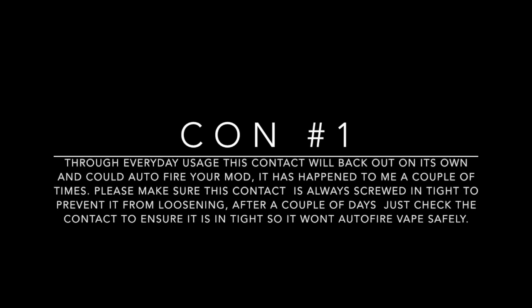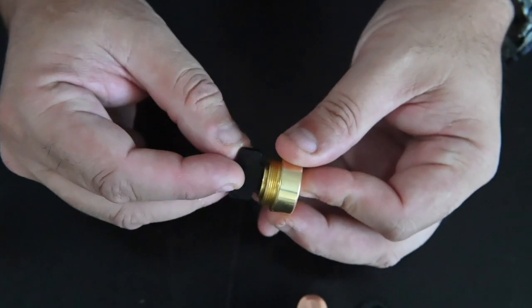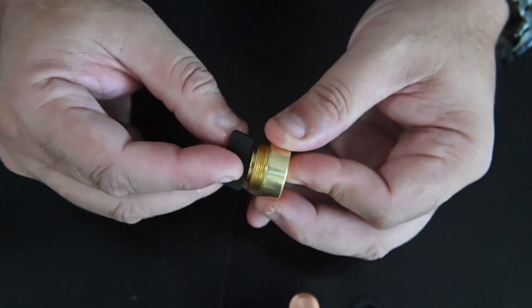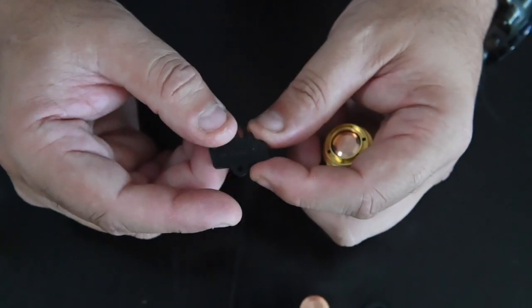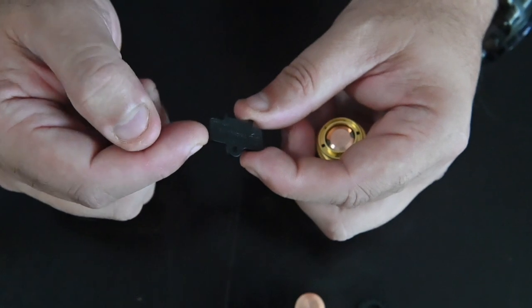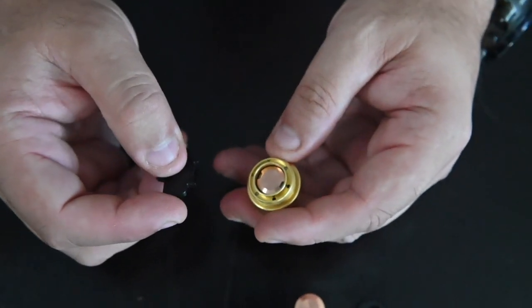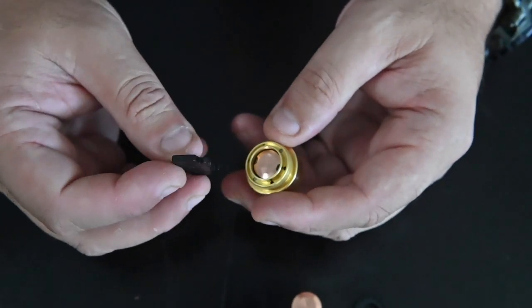Con number one: through everyday usage this contact will back out on its own and could cause the mod to auto-fire. It's happened to me a couple of times. Please make sure the contact is always screwed in tight, and check it after a couple of days of usage. A way to avoid this is simply applying a little Loctite 243 to the threads so it won't back out. I also wish Hell Vape had made this tool out of metal rather than Delrin — there was no need to fabricate it in plastic. I know it's cheaper, but a plastic tool on a keychain is not going to last.